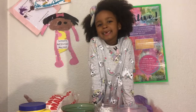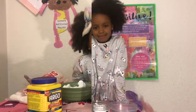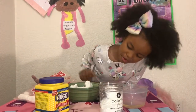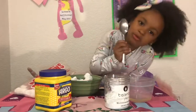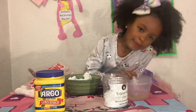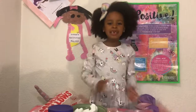Hey guys, welcome back to my channel! Today I'm going to be making edible slime made out of marshmallows. To make it, I'm going to need marshmallows, a spoon, cornstarch, and oil.